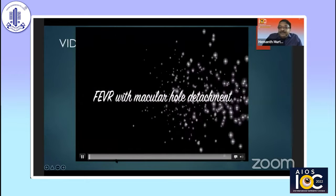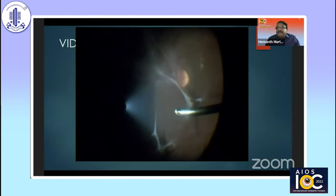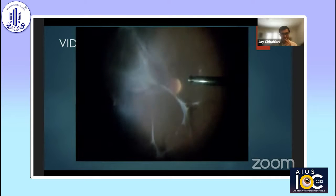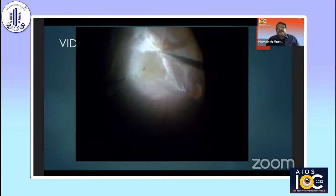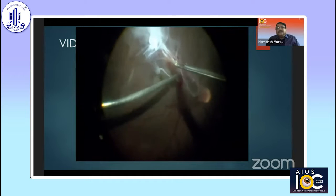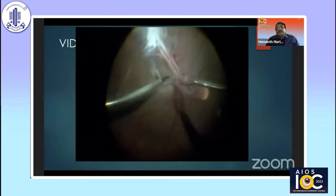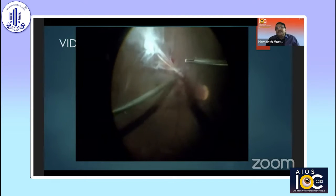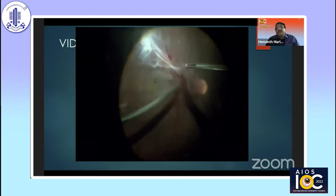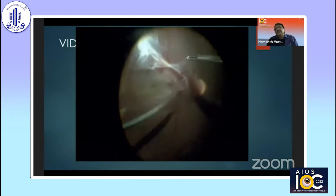This is a video of a patient with FEVR with a rare complication of macular hole detachment. The OCT shows the macular hole detachment. I started with the cutter, but then I found that it is difficult to separate the membrane from the retina, and I changed over to bimanual dissection. The bimanual dissection is an excellent and elegant way to separate the membrane from the retina. Here you can see that I'm using the scissors with its blades closed to do a blunt dissection and separate the membrane from the retina without damaging the blood vessels and the retina.